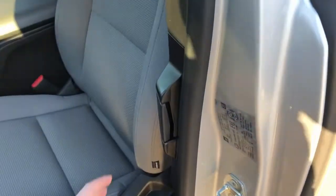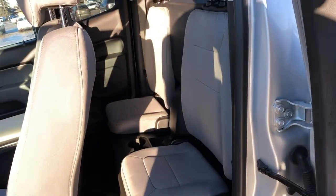To get into the rear of the vehicle we have to open the front door, then we have a handle inside by our seat. Now we can see we have two seats in the back and a center console.